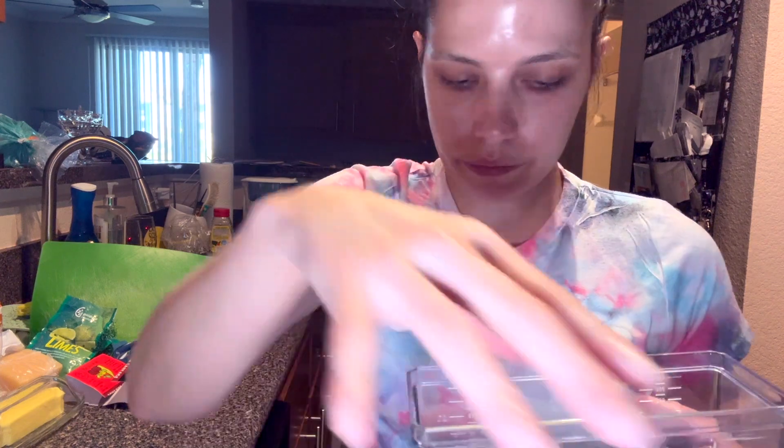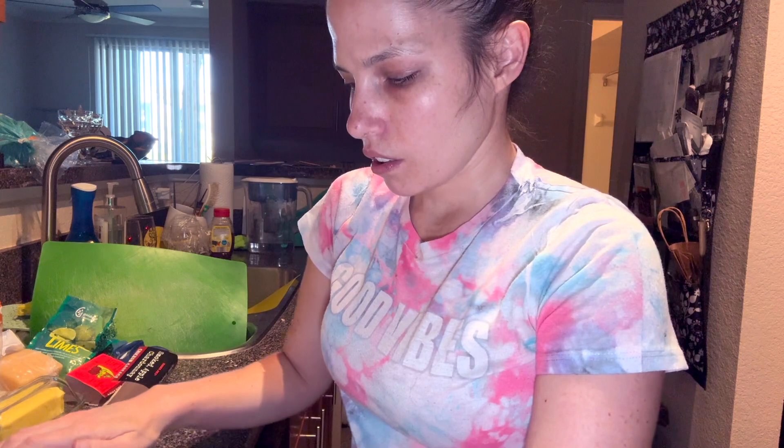I'm going to add a little bit of Parmesan cheese on mine — you don't have to use it. I can eat that Parmesan cheese on it. Grab a fork and try this with me. Bon appétit!